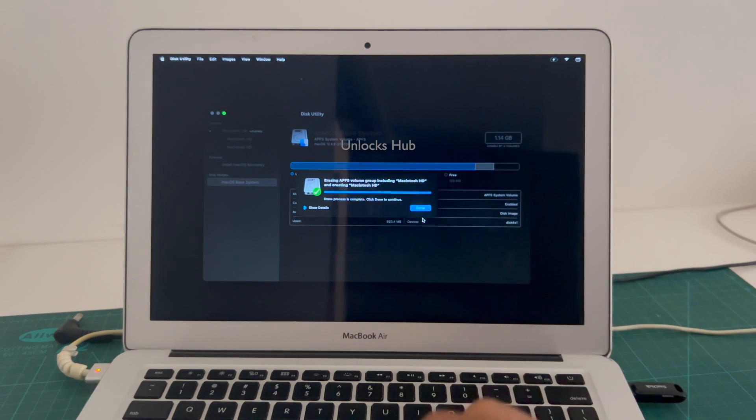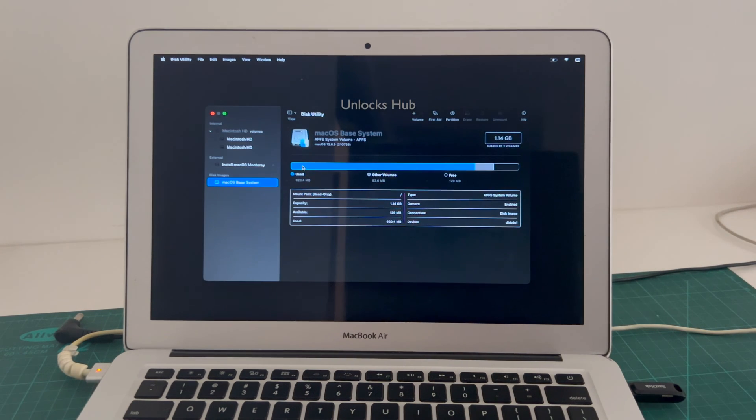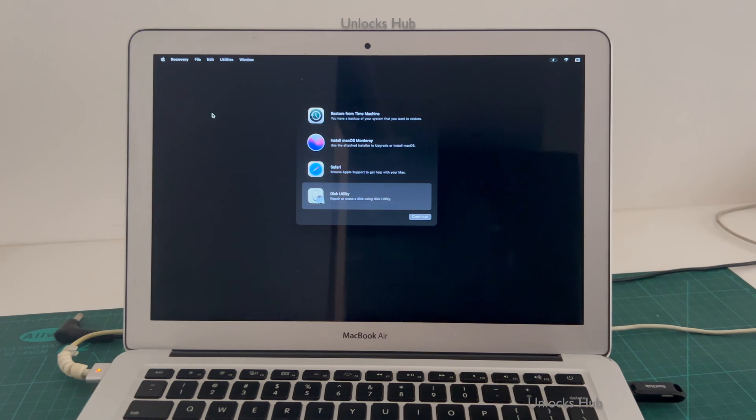So it says erase process is completed, click on done. And now you have to exit this disk utility option and go to the install macOS monitoring option and click on continue.